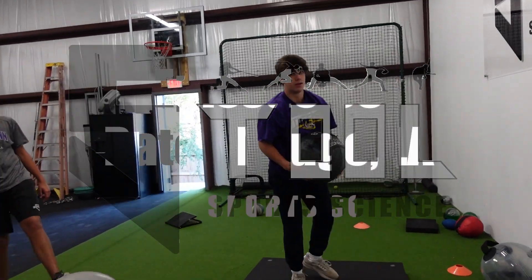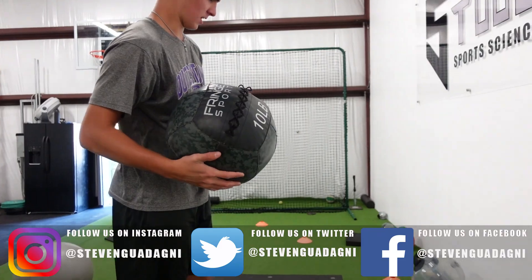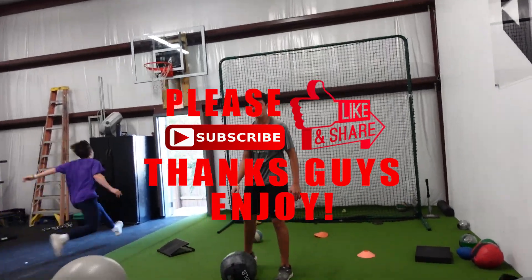How many of them? Three and switch. You just like strode off the whole mound, bro. That's crazy.